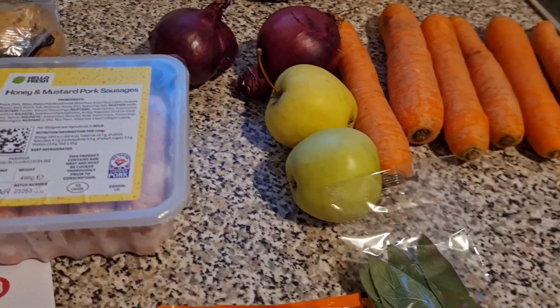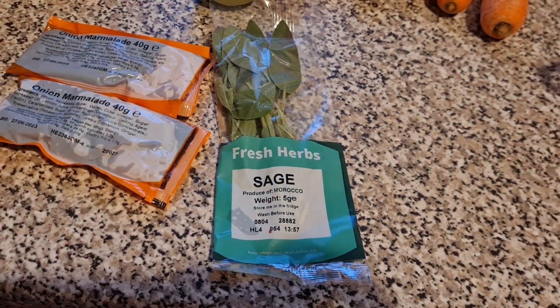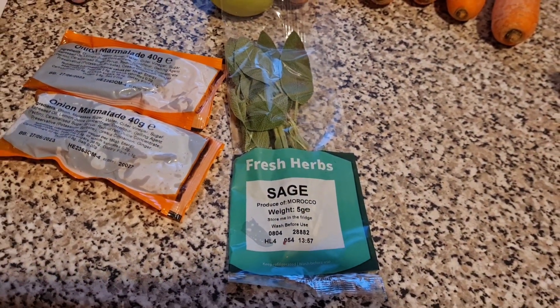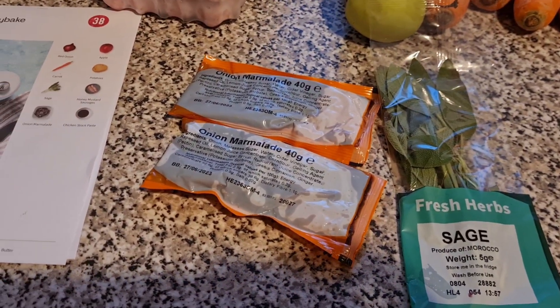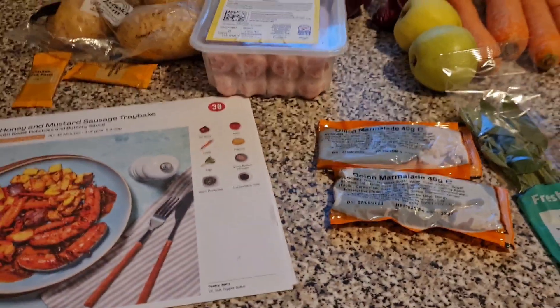We also have two red onions, two apples, a load of carrots, some fresh sage — I've never actually cooked with fresh herbs before — and some onion marmalade. Again, never used this before. So we're going to see how this all turns out.